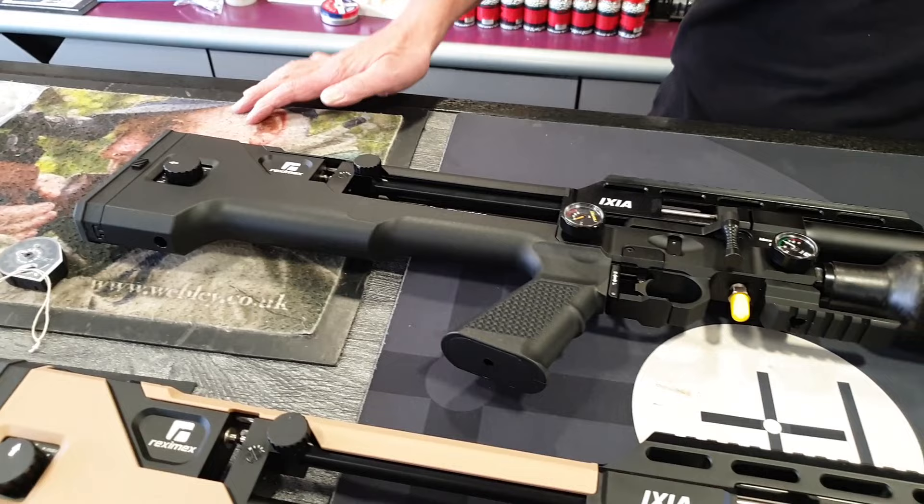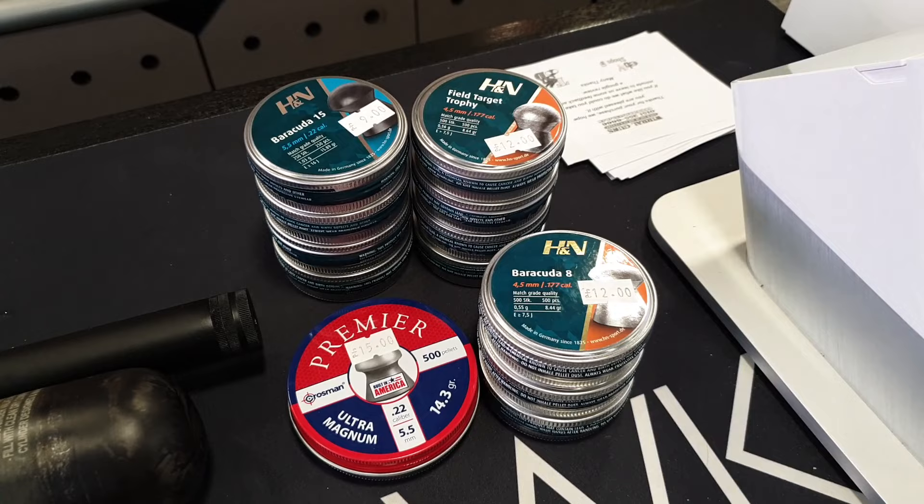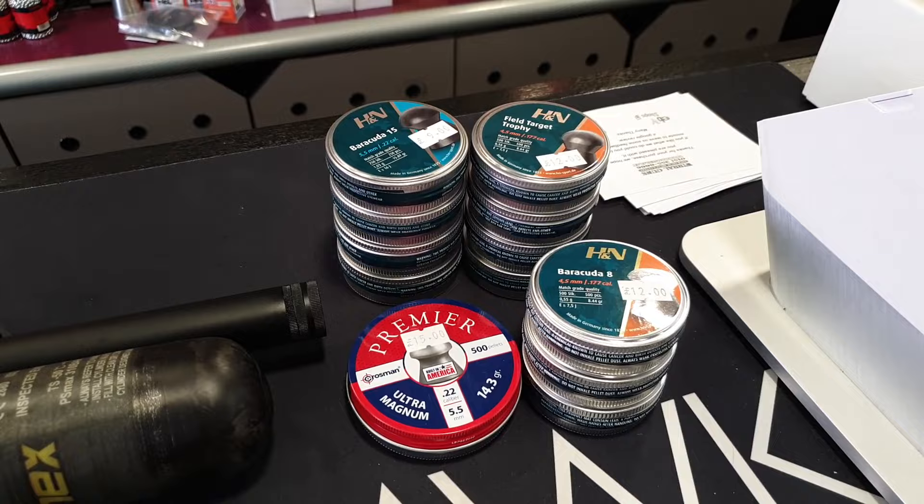I love being in any range where I can hear people plinking in the background — there's an indoor 28-yard range here. I'm picking up some goodies because I'm switching over from JSBs Exacts to H&N FTTs. I'm going to try the new Barracuda 8s and Barracuda 15s in .22, as well as the Field Target Trophies. Always nice to buy some pellets.